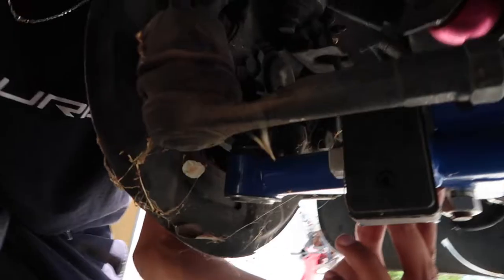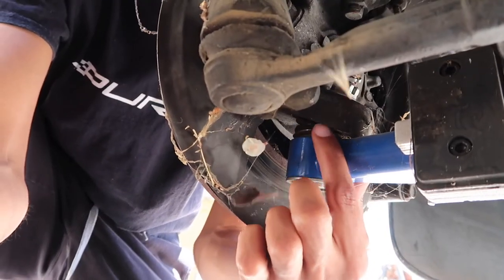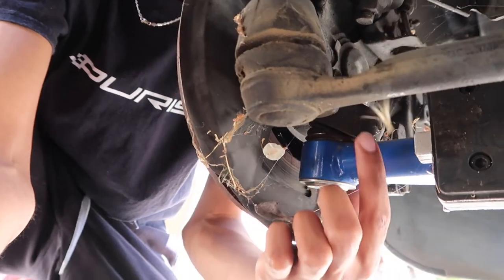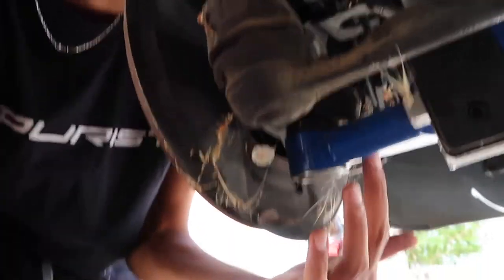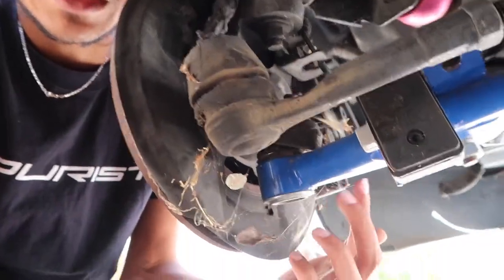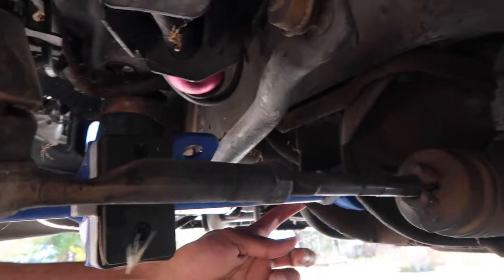We got the wheel off super quickly. So what we did was put these lower control arms in, but where it meets the knuckle it's actually too small on this lower control arm. Hopefully there are no spiders down here. It's basically one ball joint right there, a bolt here, and then another bolt that connects to the tension rod.